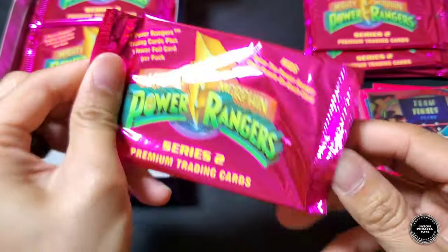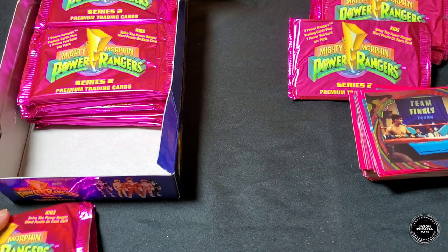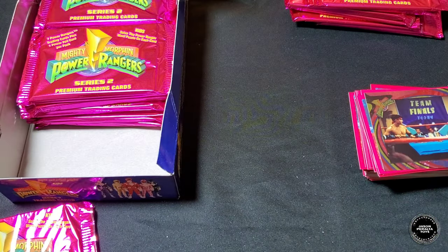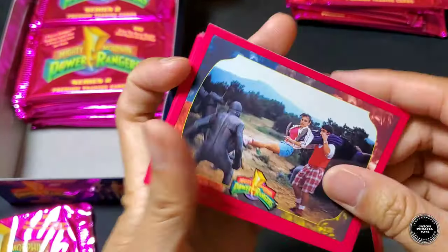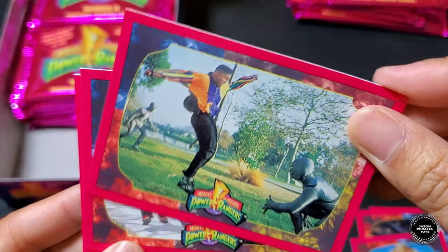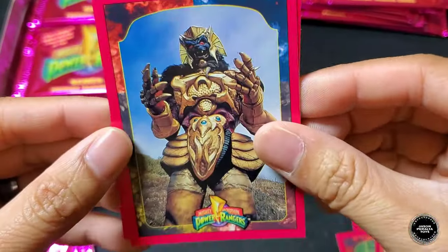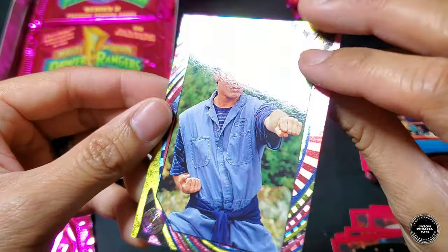About two packs left to finish off this first stack of twelve. Pack ten: foil card of Goldar — oops, revealed that one early. Another Ranger battle, Zack and the Putties, another Bulk and Skull with Frankenstein, the Giant Goldar, another Billy. Foil card is Billy.